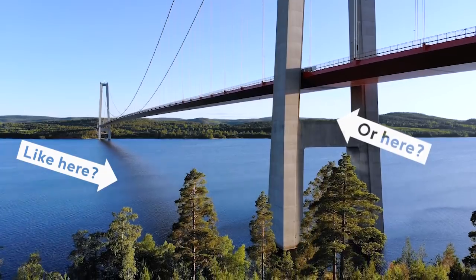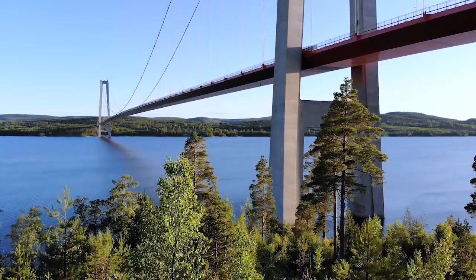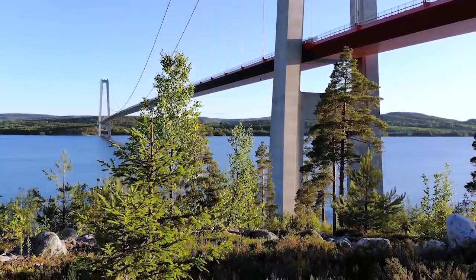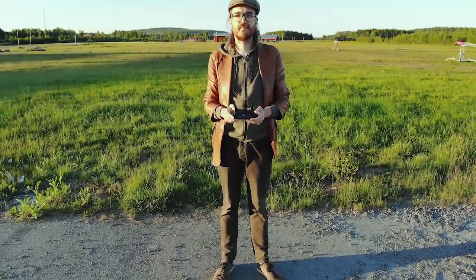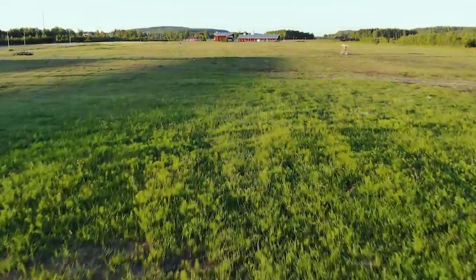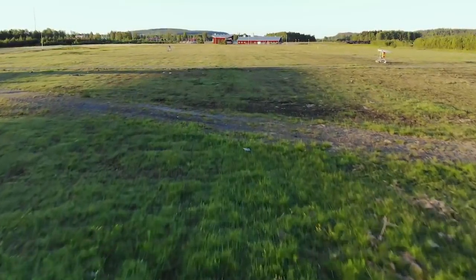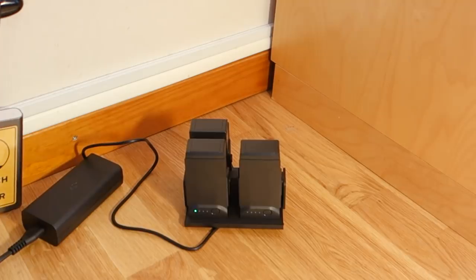I've seen people having to chase these things up on roofs, borrowing ladders just to get access to their drone — I personally wouldn't recommend risking it. Because of the battery life, you can see the use for having extra batteries, especially as it takes almost an hour per battery to charge up again. The charger unfortunately doesn't charge in parallel, so expect around 3 hours to charge 3 batteries.